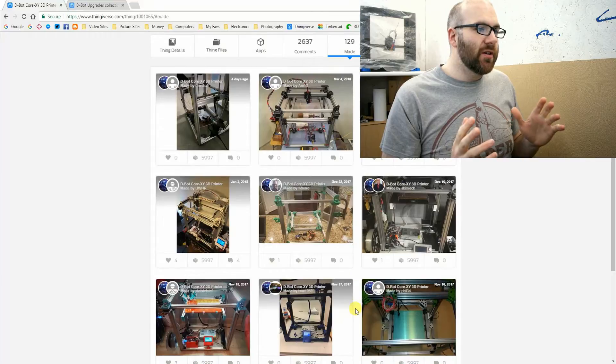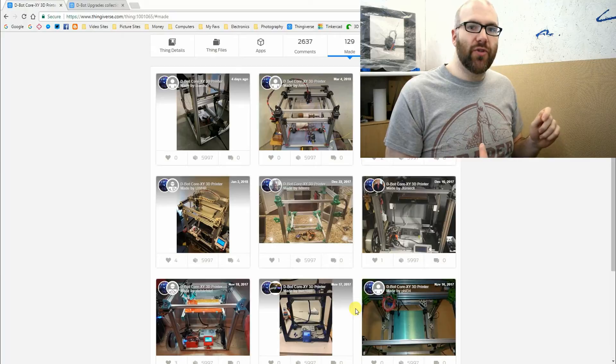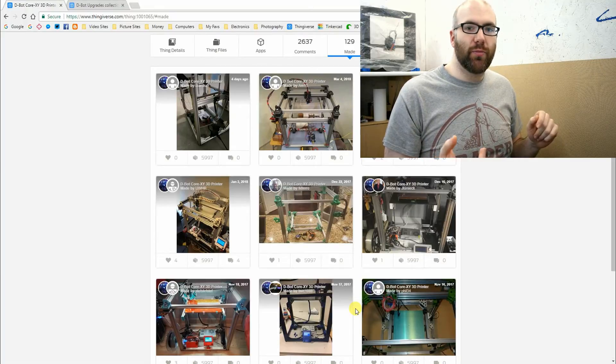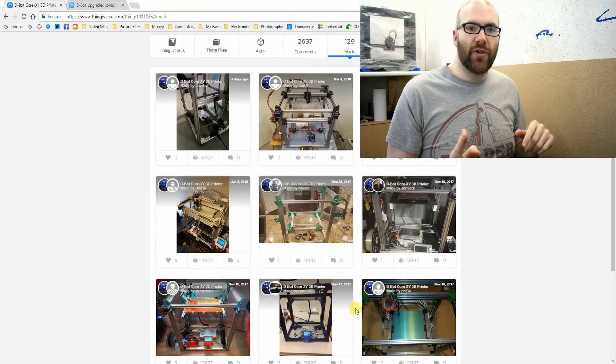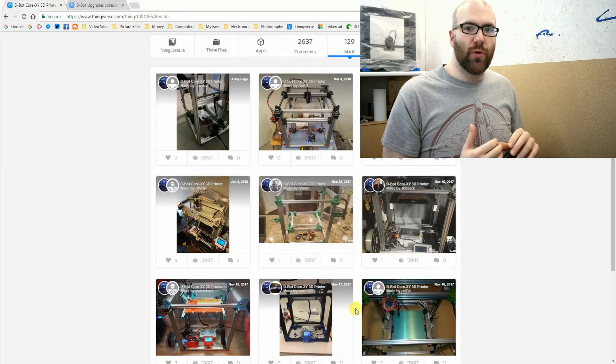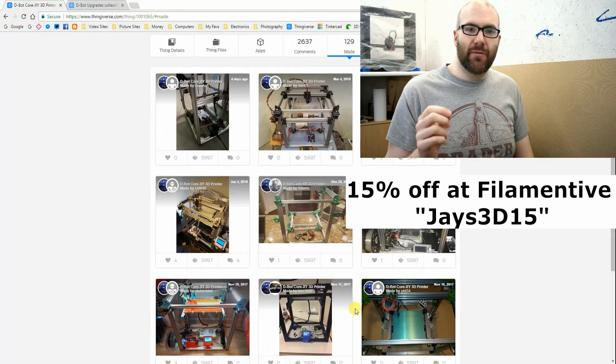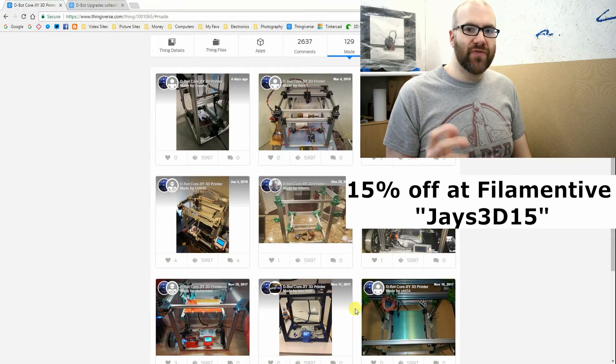I'm very happy to say that I'm getting sponsored for this build by two brilliant companies. First is Filamentive - they are going to be sending me a spool of filament to use to make the parts, and they've very kindly made a discount code for my viewers to get 15% off their order. If you put the code Jays3D15 at checkout on the Filamentive website, you'll get 15% off. That code will be in the description as well.